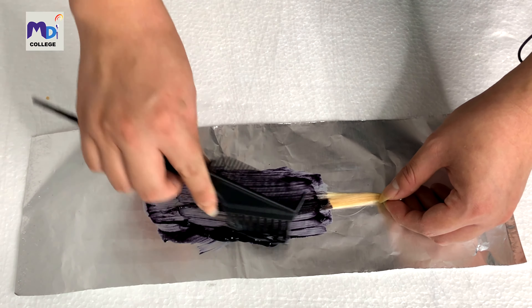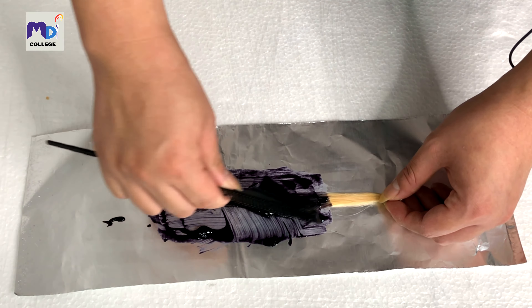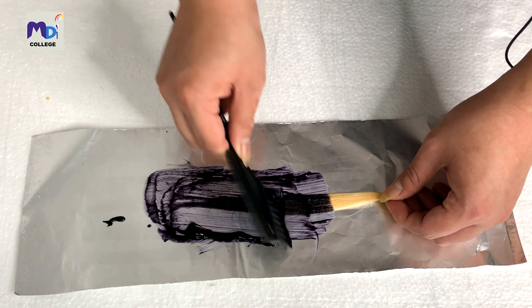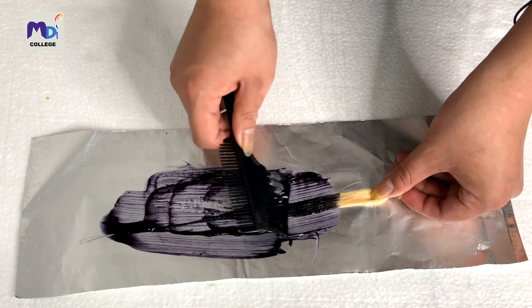I'm just coating it here. The minimum processing time you need to keep it on is 40 minutes. Make sure it's coated well — you don't want it to be patchy.